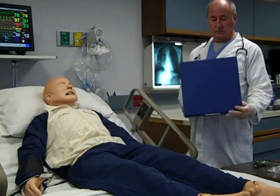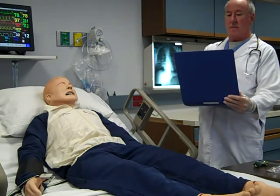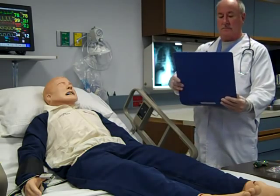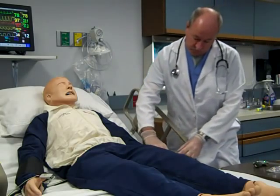Check the patient's chart for current physician's order. This should include method of delivery, FiO2, or titration oxygen percentage. Identify the patient using the patient armband.